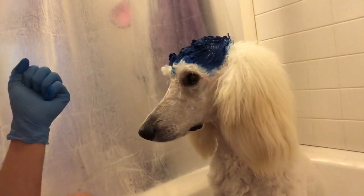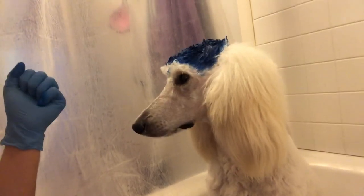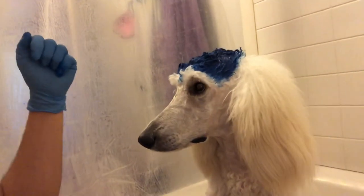Also, to help the dog hair dye not run on the rest of your poodle, use conditioner. They have special conditioner that you can use on the areas you don't want it.